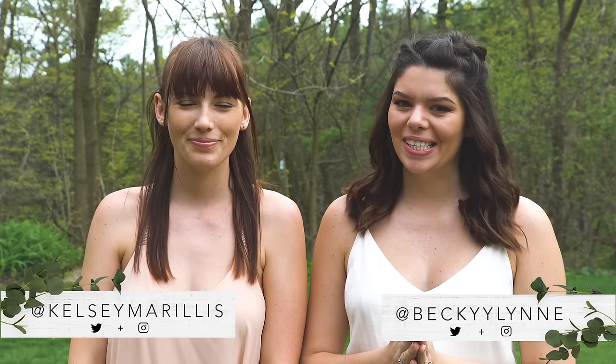Hi everyone, my name is Kelsey and my name is Becky and we are the Sorry Girls. We're here to do more wedding DIYs, which we know you guys have requested. Today we are doing a floral table runner — these are all over Pinterest. Becky wants to make one for her wedding; they're so expensive at florists, but it turns out they're actually not expensive to make. It's super easy and super fun, and the end product is Pinterest goals.